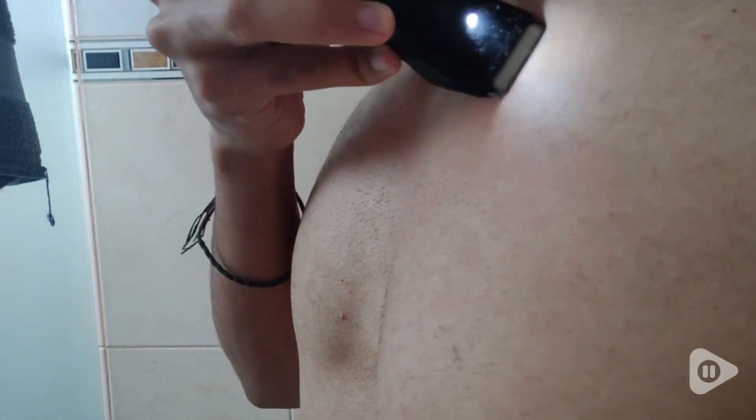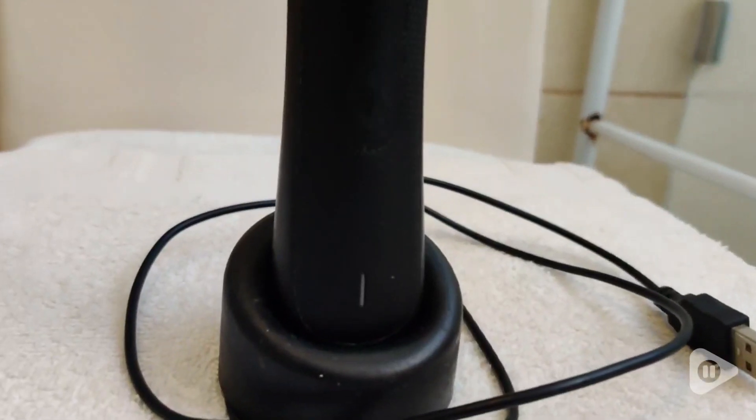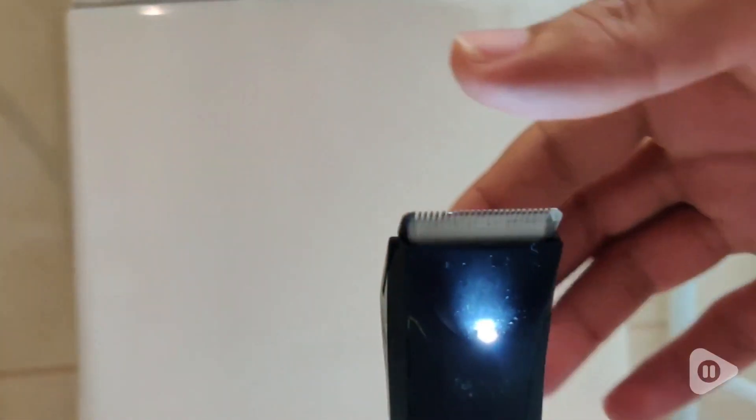These gentle ceramic plates glide through sensitive areas, even in the shower, leaving you stubble-free and confident faster than ever. So say goodbye to awkward contortions and hello to smooth sailing.